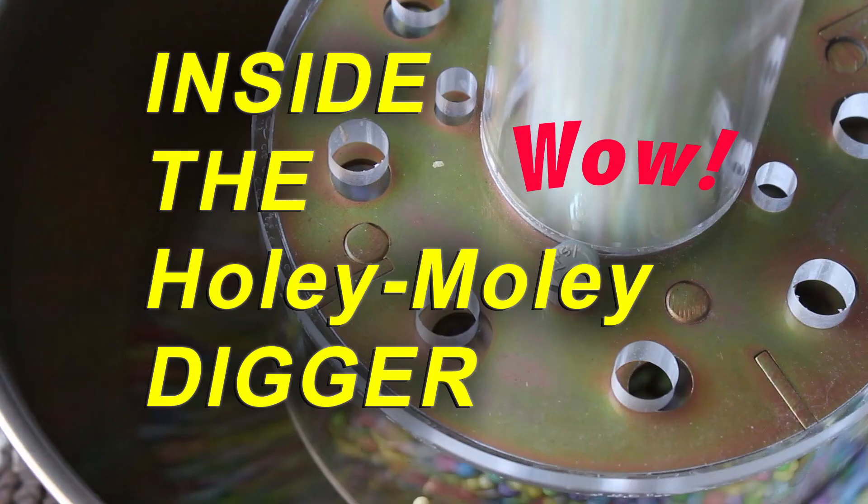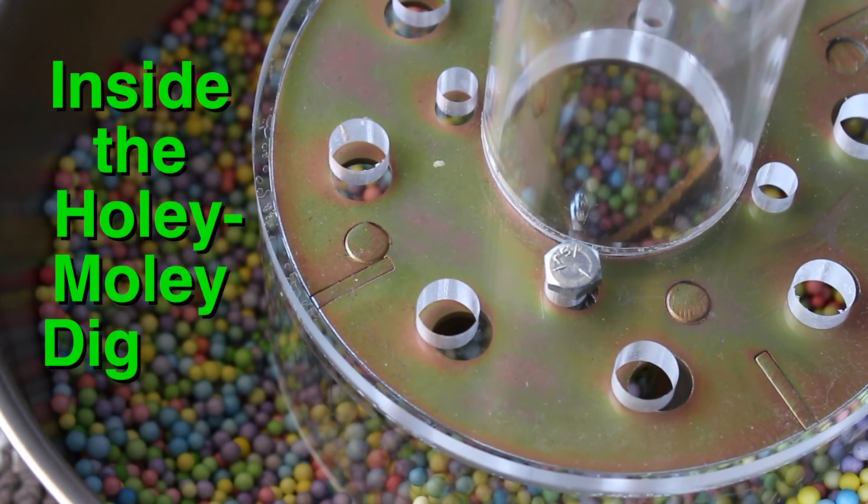Check out my video inside the Holy Moly Digger. In that video you'll see a Category 6 hurricane, which is quite impressive. In order for it to work correctly, I'm using a shop vacuum at the top end of the performance curve, which you just saw. I think you'll appreciate this extraordinary video. Thank you.